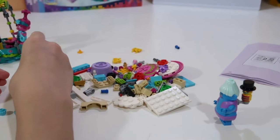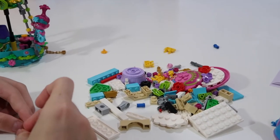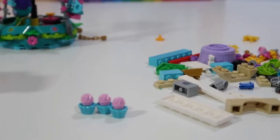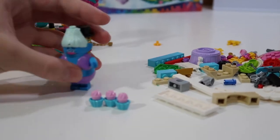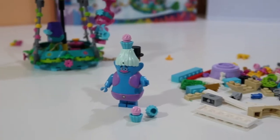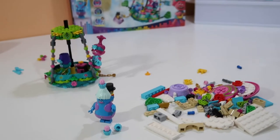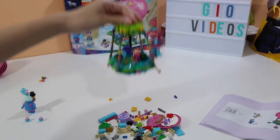You also get three cupcakes in the set, and you can put one of the cupcakes on Biggie's head.